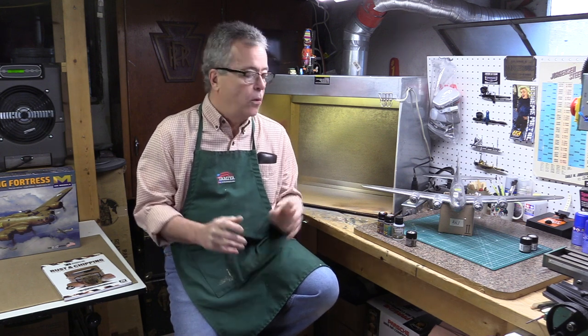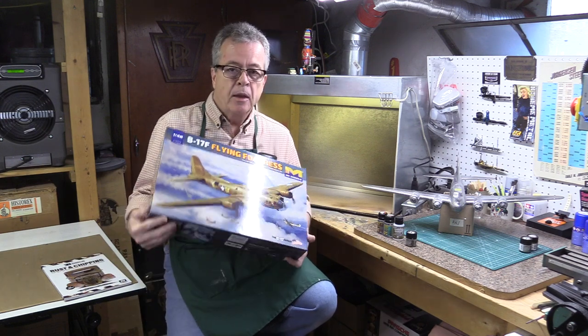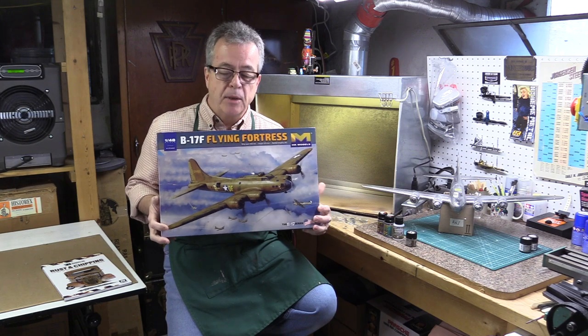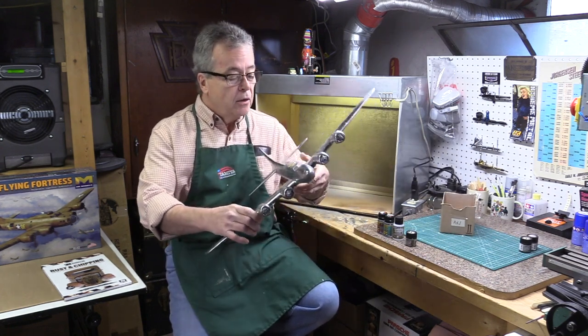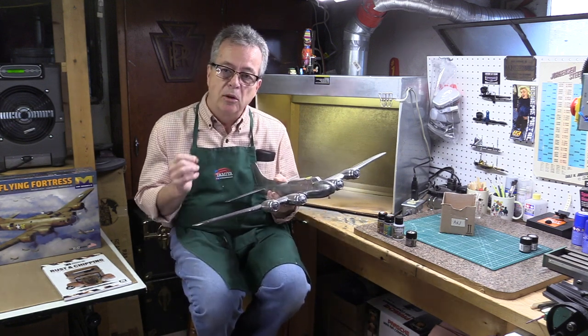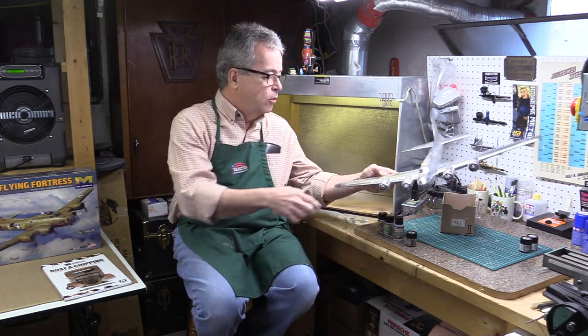We're going to take a look at a weathering technique - paint chips. I've been working on natural metal finishes lately. I have a 1/48 scale B-17, and I'm going to paint it in the olive drab camo scheme. You might ask why it's all chromed and silver if I'm painting it olive - this is basically the undercoat. When you look at weathering, especially chipping, you have to think about how it actually occurs on a real car or airplane or ship.